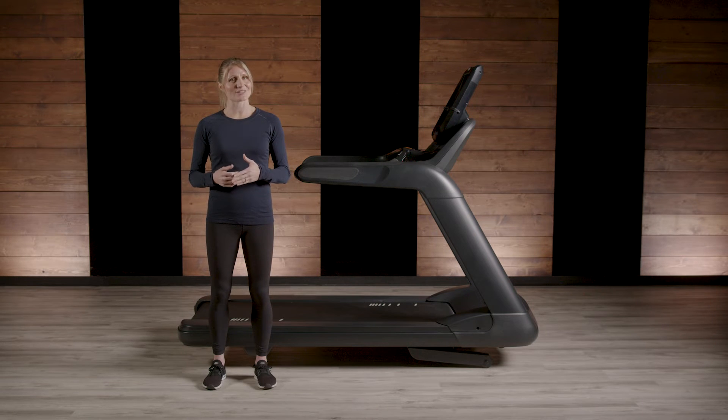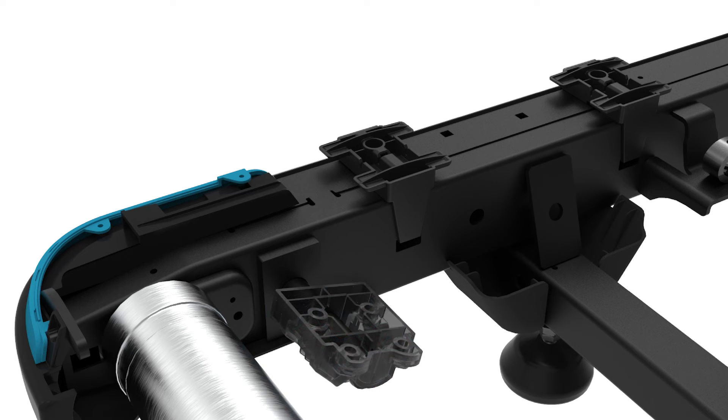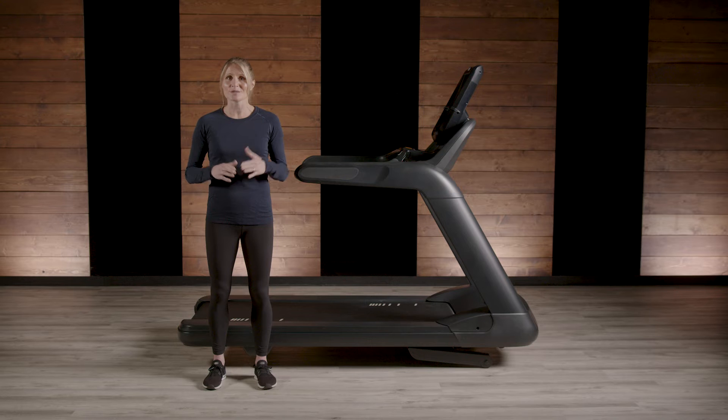The hinge attachment is actually the patented part of our technology. The deck attaches to the frame via a hinge rather than being bolted to it, so it moves independently of the frame, which allows a more natural reaction of the deck and a more stable treadmill frame.